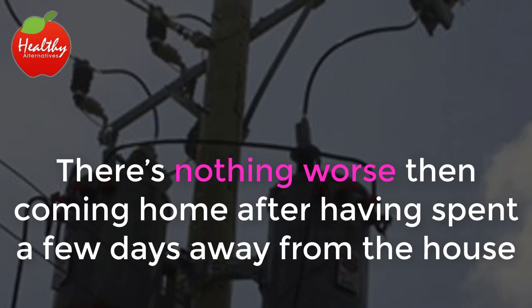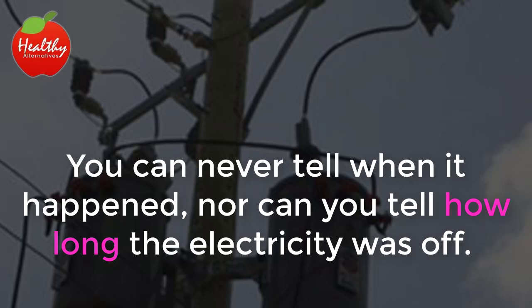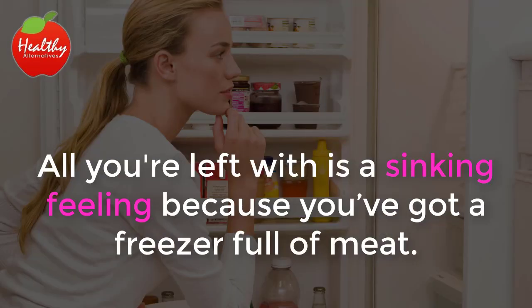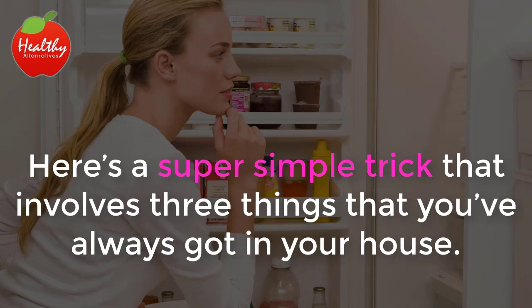There's nothing worse than coming home after having spent a few days away from the house and realizing that the power went out. You can never tell when it happened, nor can you tell how long the electricity was off. All you're left with is a sinking feeling because you've got a freezer full of meat. How are you supposed to tell if everything is still good, or if it's all ruined and just needs to be thrown away? Here's a super simple trick that involves three things that you've always got in your house.